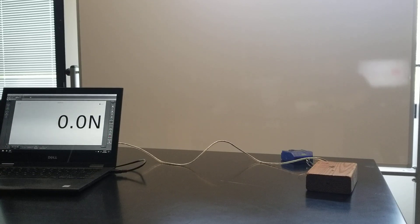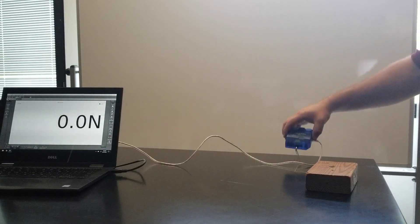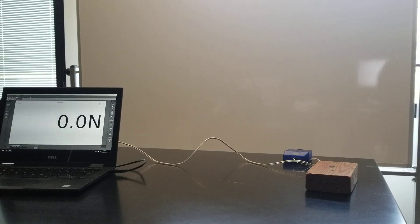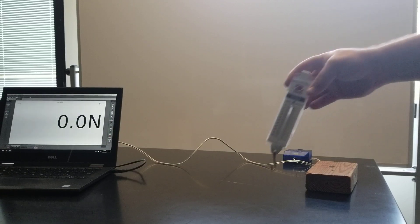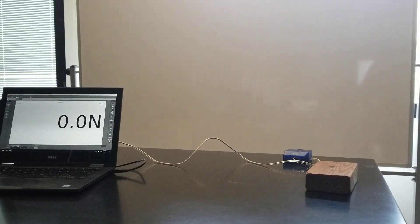Howdy everybody, Mr. Mark with you again. In this video we're going to be looking at a couple of things concerning friction. On the table in front of you, you see a wooden block, and this wooden block is attached to a force sensor — a spring scale, just like what we've seen already, but connected to my laptop so that we can read the force nice and big on that screen over there.